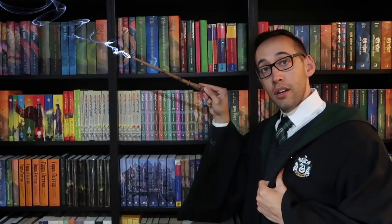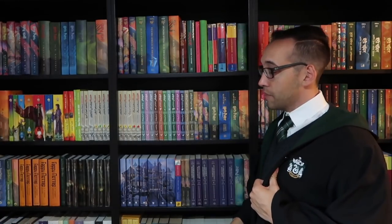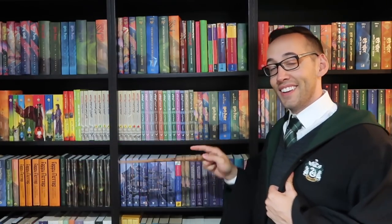Thank you so much for watching. If you're new here, welcome — you can subscribe right up here. You can also look at some previously posted content down here. If you have any questions about Harry Potter books or collecting, please feel free to contact me — I'm always happy to help. But for now I must go. See you next time!